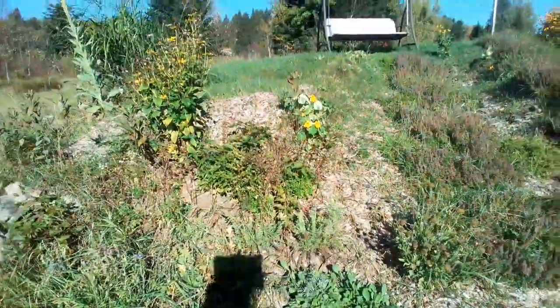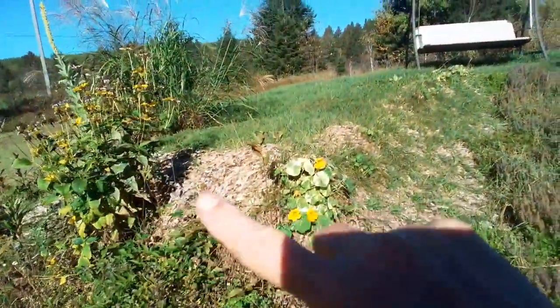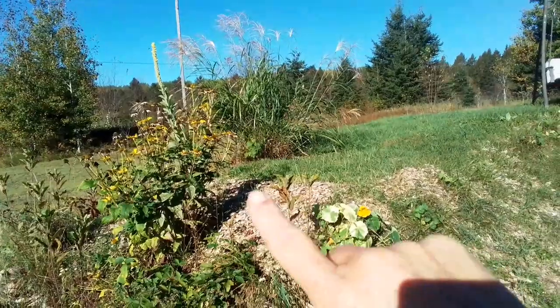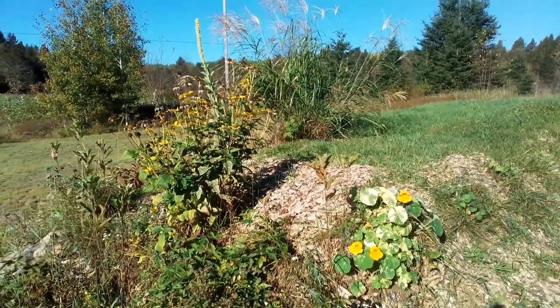Better than grass, anyway. I've got a little area here that I prepared in the spring, so I'm going to go ahead and put some daffodils in there as well.